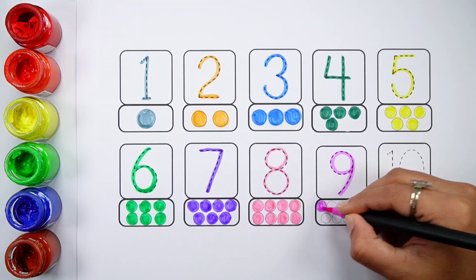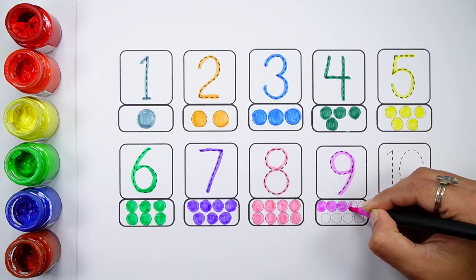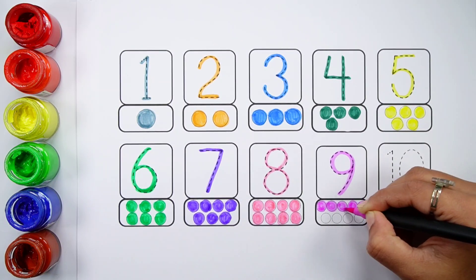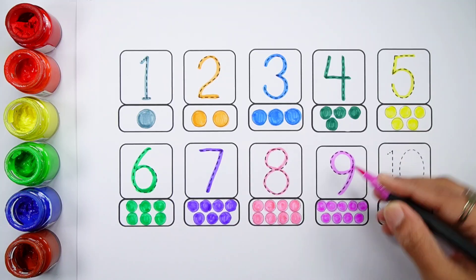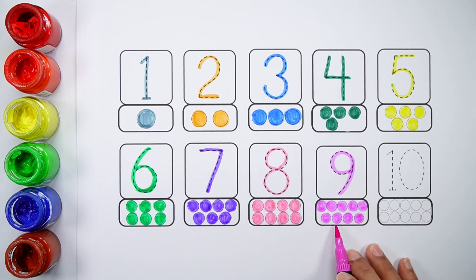Number nine. One, two, three, four, five, six, seven, eight, nine.